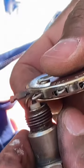The spark plug gap on the Mustang should be 0.054. That gap is too tight, so it needs to be gapped.